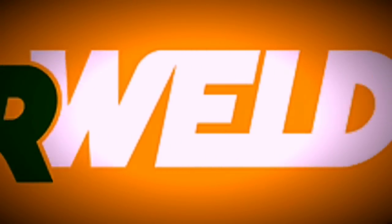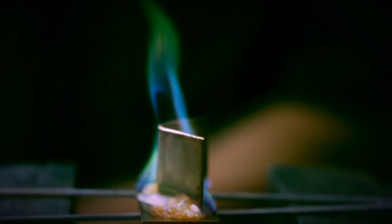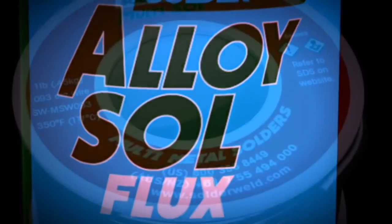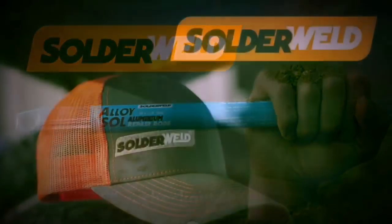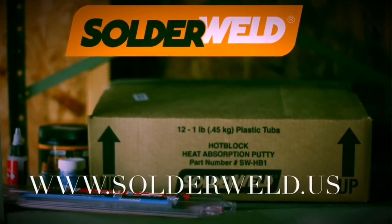This video is brought to you by SolderWeld, leaders in aluminum coil repair, training and products, helping the HVAC industry like no one else. Use the AK HVAC promo code and get 20% off all purchases. Visit www.solderweld.us today.